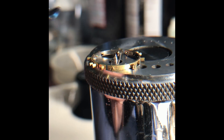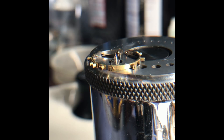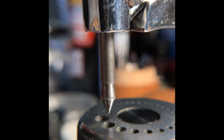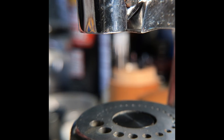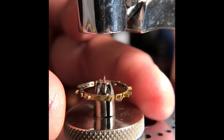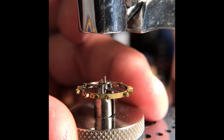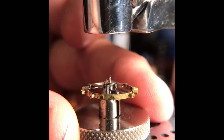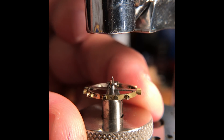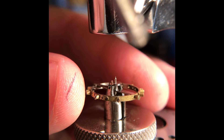Set that aside. Now we're going to remove the roller table. That hole is lined up. Set in the roller table removal tool. I have ensured that the impulse jewel is lined up with the slot of that removal tool.